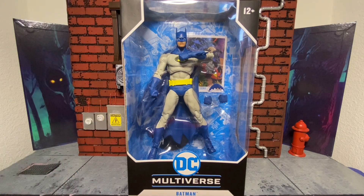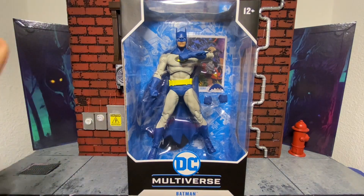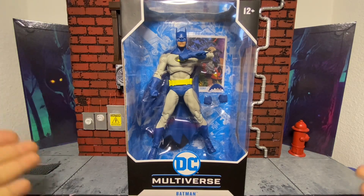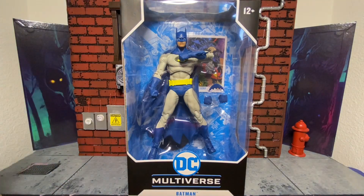Describing this doesn't do it any justice. Having it in hand, this is beautiful. I don't really collect in-box stuff, but I want to have one just to keep in the box. So if I come across another one, I might have to cop it just to keep it in box.